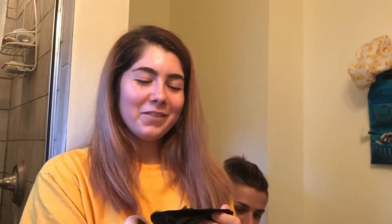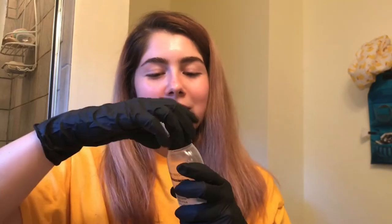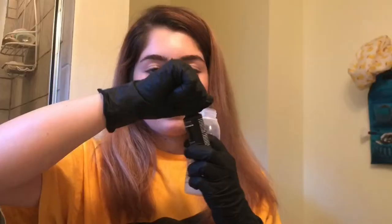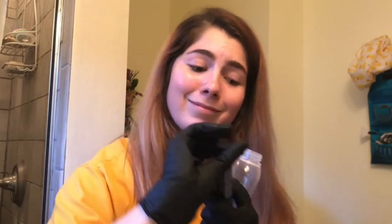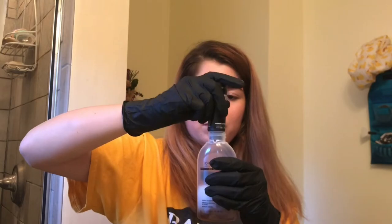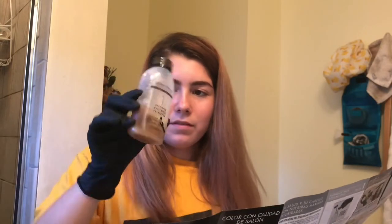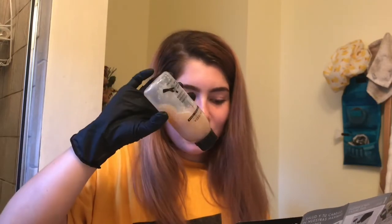Step one: put on professional gloves. Okay, remove cap from developer, empty colorant into developer one, replace cap. This is developer one. Tilt developer one upside down five times to mix — five times is enough, gentle tilt.